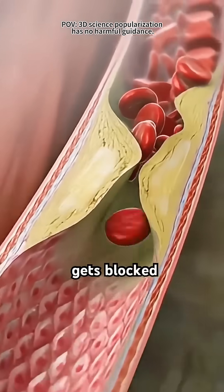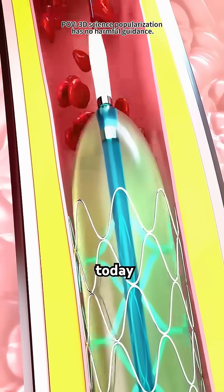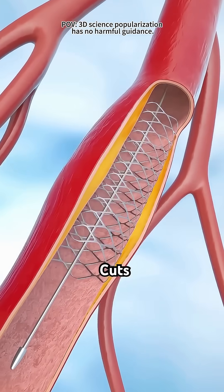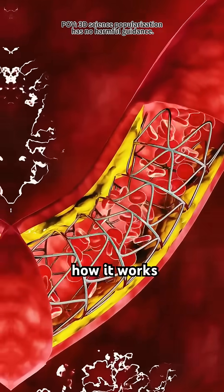Did you know that when a heart artery gets blocked, you don't necessarily need open-heart surgery to fix it? Doctors today have a much smarter solution: angioplasty. It's a minimally invasive procedure, which means no large cuts, just a tiny opening that helps restore blood flow. Here's how it works.